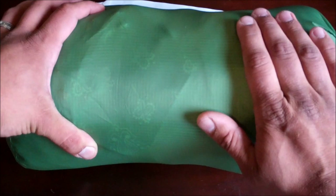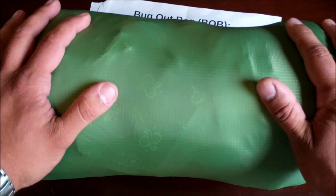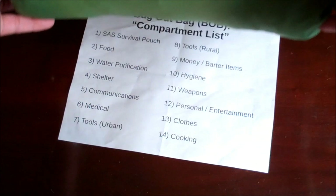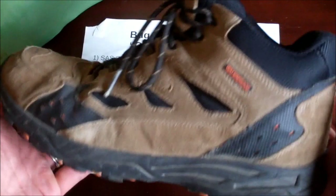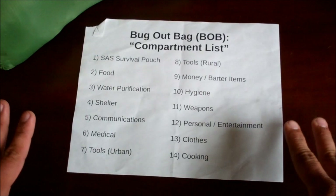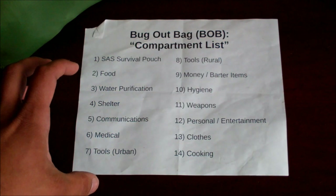I also have some items as part of my clothing compartment that aren't inside the bag — I want quicker access to them, so they'll be in a pocket or hanging outside the backpack. This is probably going to be a multi-part video because there's a lot to discuss. One example of going ultralight is footwear: a lot of people use heavy waterproof leather boots, but I went with trail runners to keep everything as light as possible.